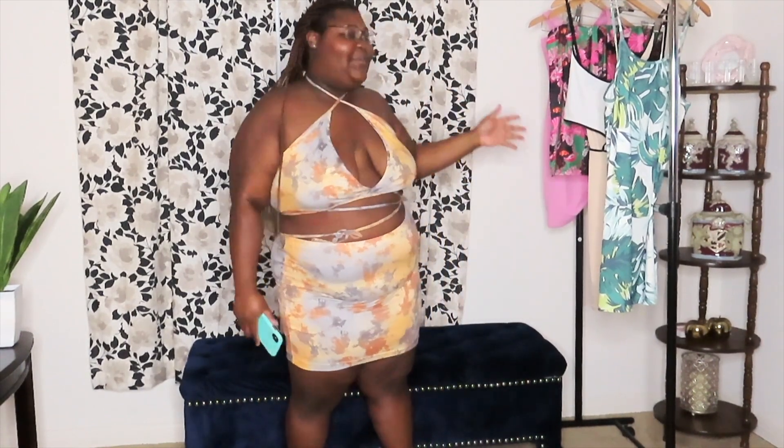Tell me in the comments what your favorite outfit was out of all of these! Please give the video a thumbs up and share it with your friends — consider all the hard work I did for you guys, because some of these were very hard to try on. Like, comment, share, and subscribe to my channel — it's free! I tell you every time and I'm gonna keep telling you. Thank you guys so much, see you in the next video, bye!